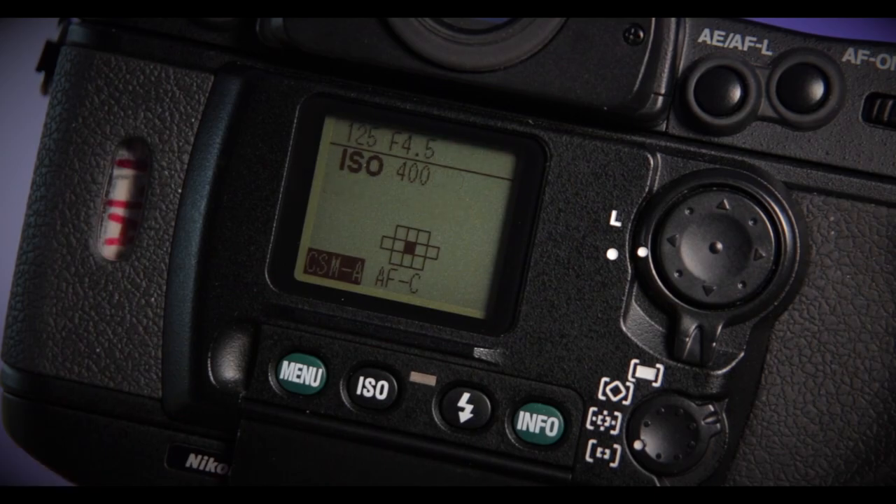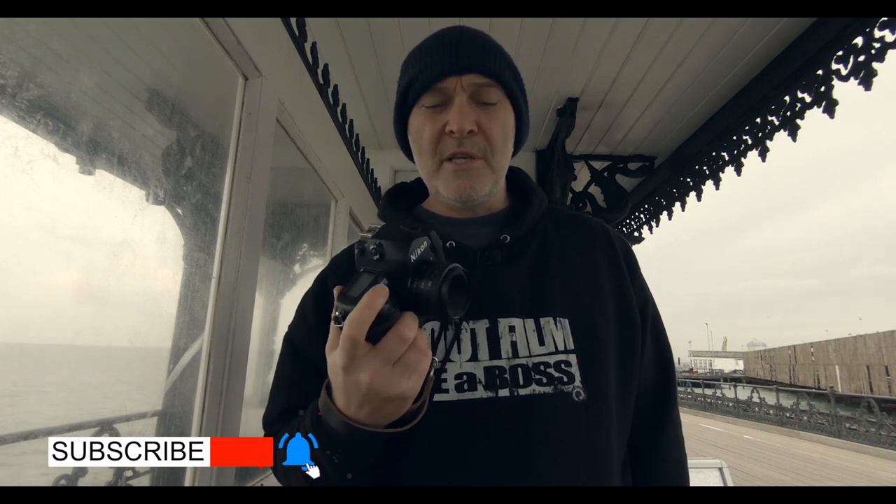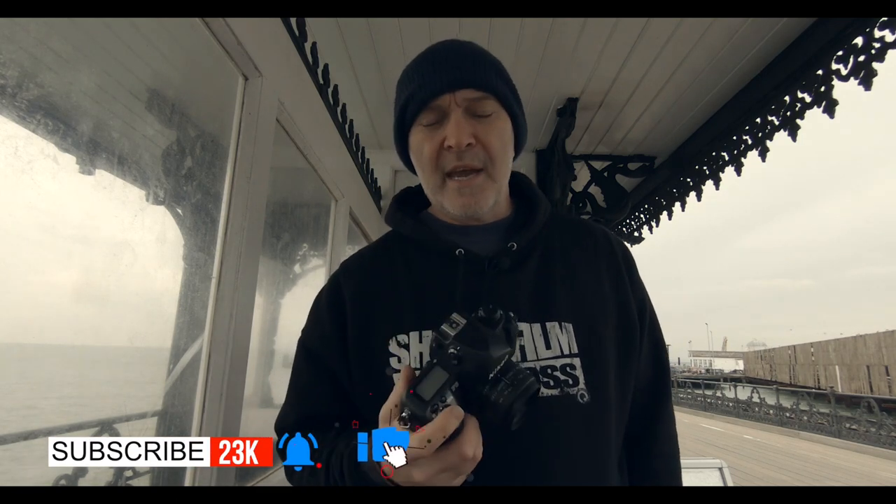So this is the Nikon F6 that I've had for a few weeks now, and I've really enjoyed shooting it recently. I've done quite a few rolls of film inside and it's just a beast of a camera. It ran from 2004 when Nikon first introduced it, and it only stopped producing it last year in 2020.